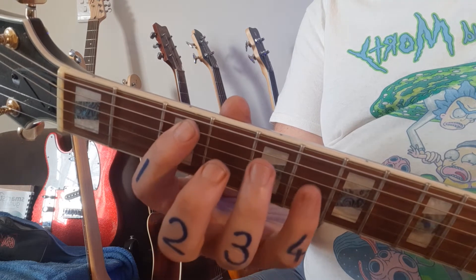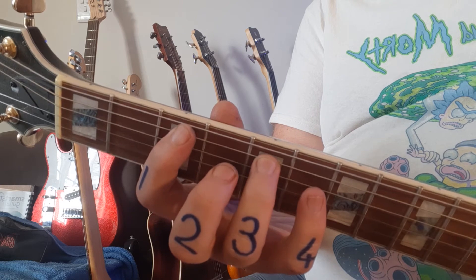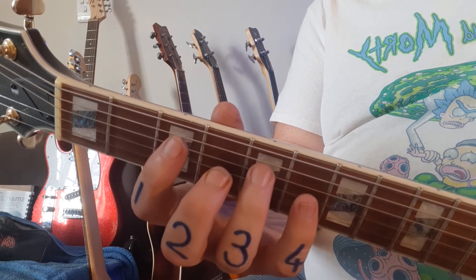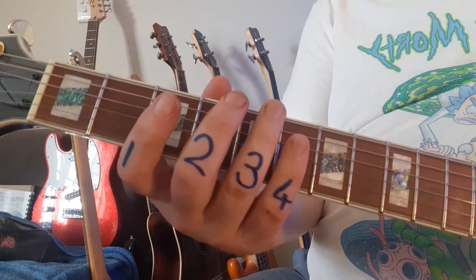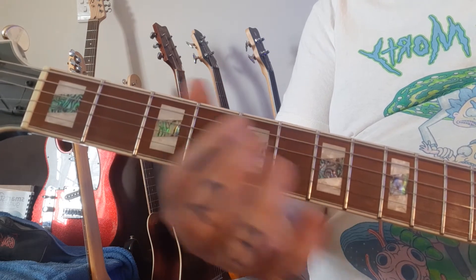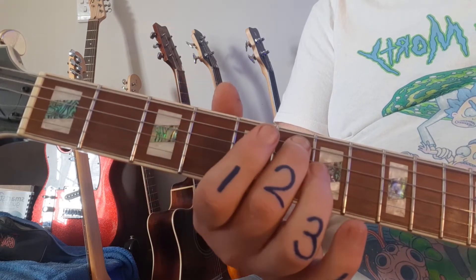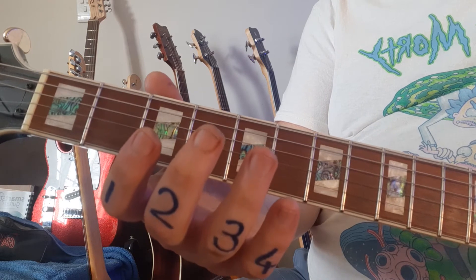Third fret, then pinky goes to number 6, and ring finger to number 5. So be careful — we're not doing this. I'm going to play it badly now. This is the wrong way to play it. Those are completely the wrong fingers.